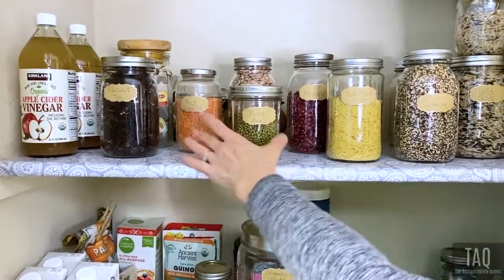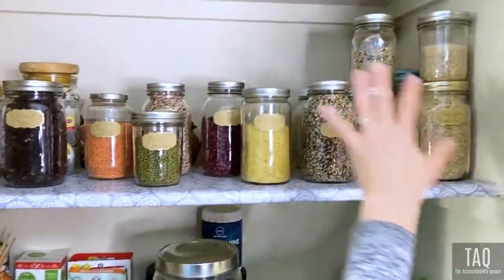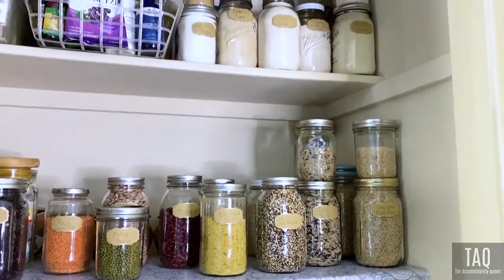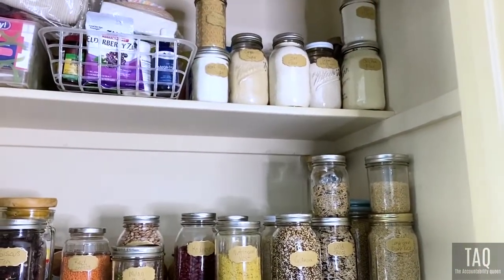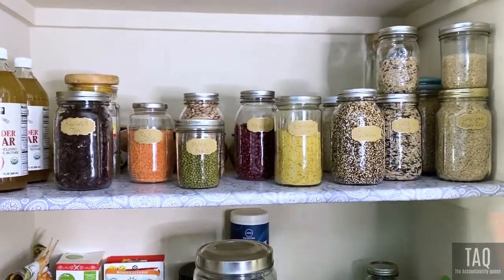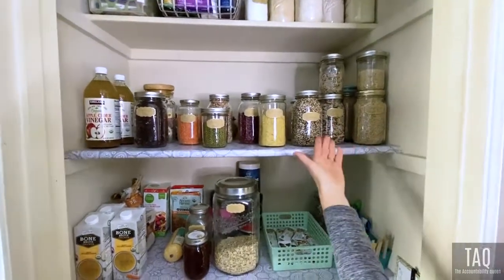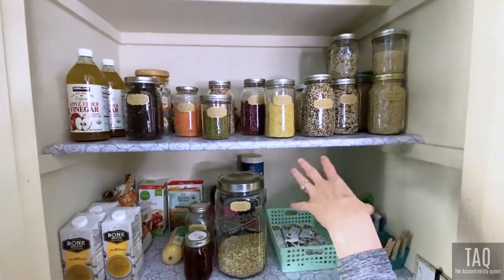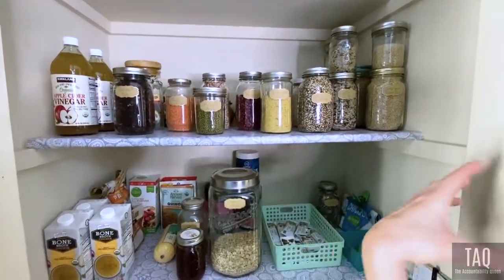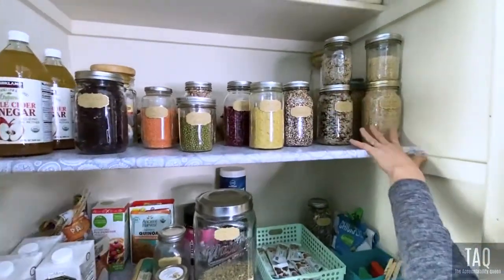We've got some legumes too, which are awesome for protein and fiber. The theme you're going to see in most of the stuff we buy is that it's high in fiber. The point of fiber is to lower blood sugars, to help your blood sugar stay level. When you eat something with a decent amount of carbs and subtract the fiber, you've got your net carbs — and that's really what you want to go off of.